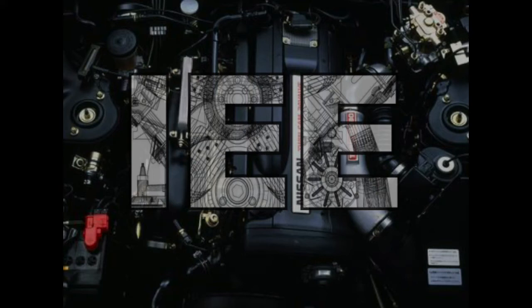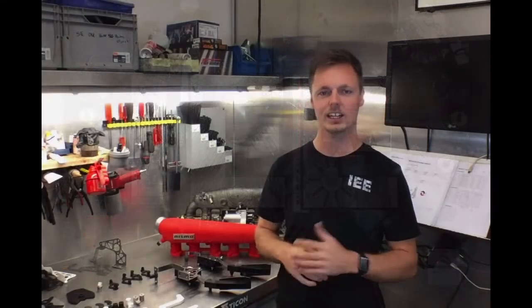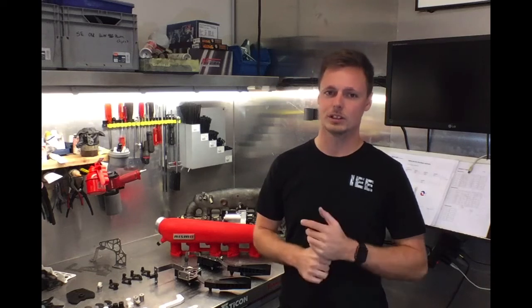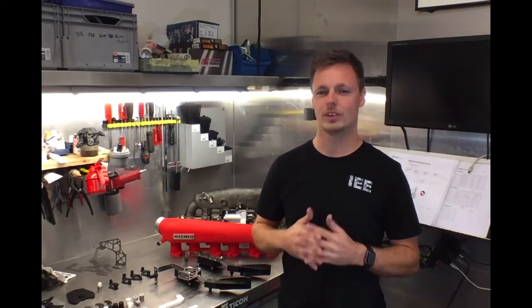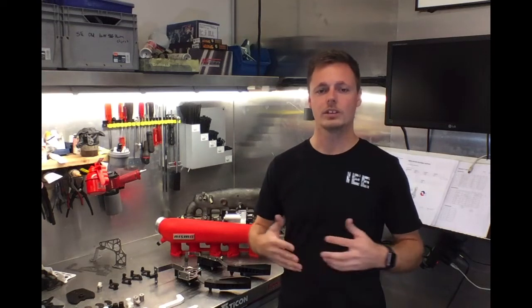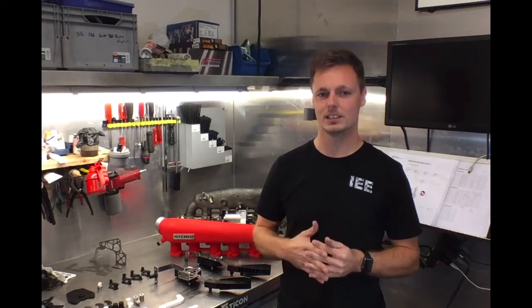Hey guys, Stefan here from Innovative Engines and Engineering. Welcome! Today I'd like to talk you through our new RB26 stripe wire kit that we've designed. After years of disassembling and reassembling RB26 engines for auto tech and motorsport here in Switzerland, I wanted to be able to clean up the intake side and remove all the vacuum lines, water pipes, hoses, idle control valves, and so forth.